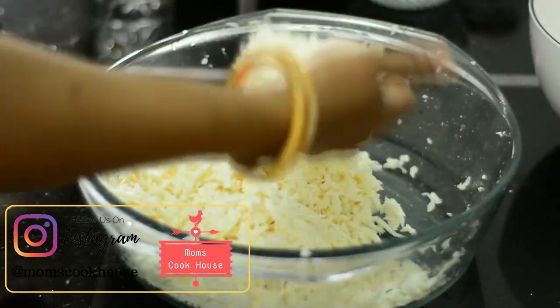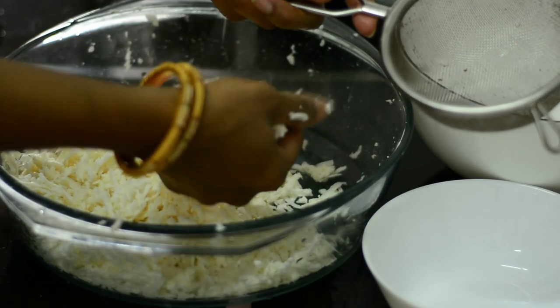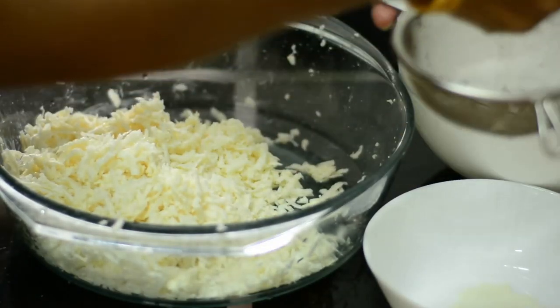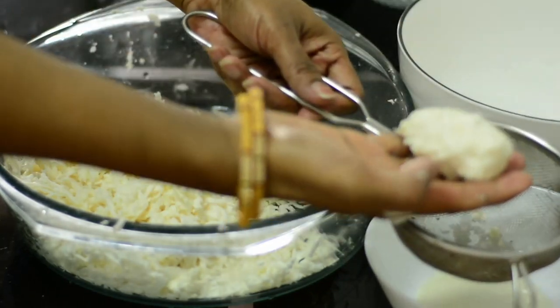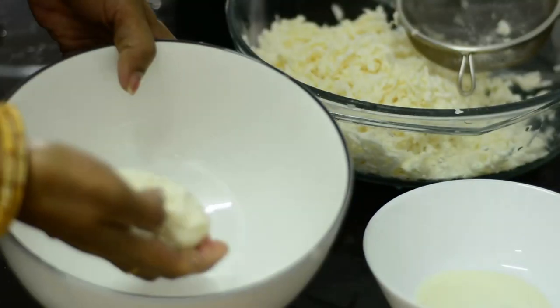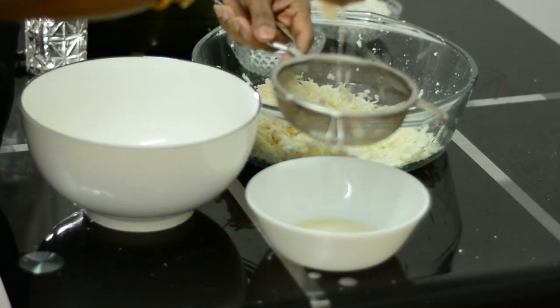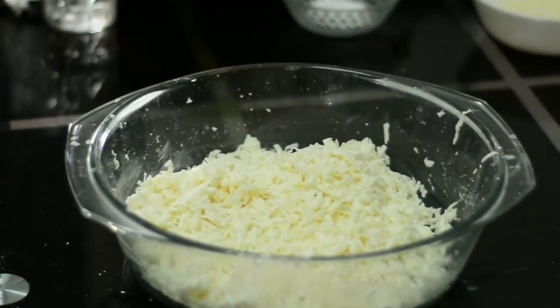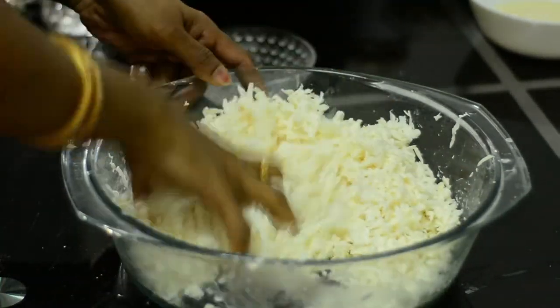We have to make some water so we can't cover it. We can also make some water so that we can't cover it. I'm using the camera so that we can cover it. We can't cover it, but we can cover it with a little bit.